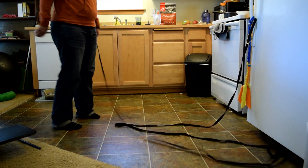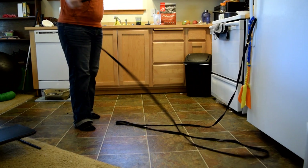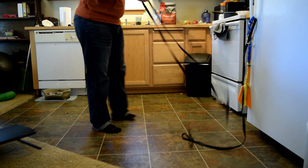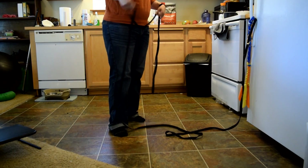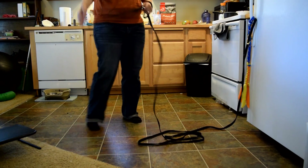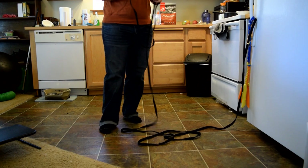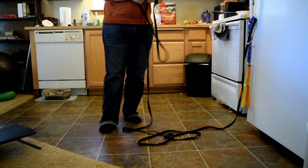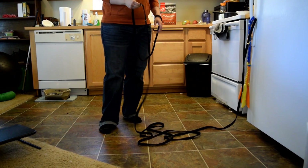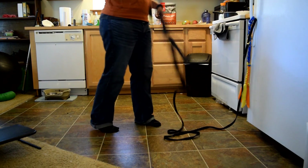So here we have a 20-foot leash — this is a long line, made of cotton, nice and soft. I think this is about a half inch; between half inch and one inch works well. I like the cotton type versus nylon. Nylon is a little bit slicker, slipperier, a little bit thinner — it kind of cuts through your hand more. Cotton is a little bit softer and thicker, and it's a little bit easier on the hand.